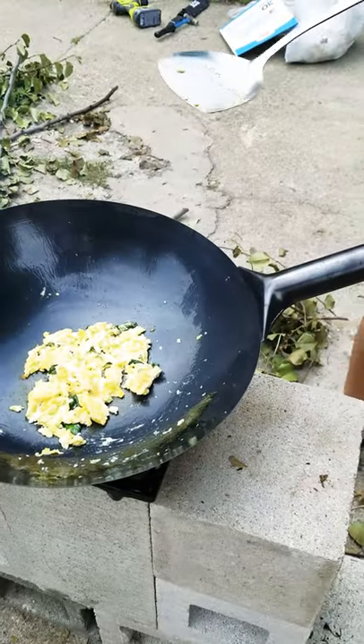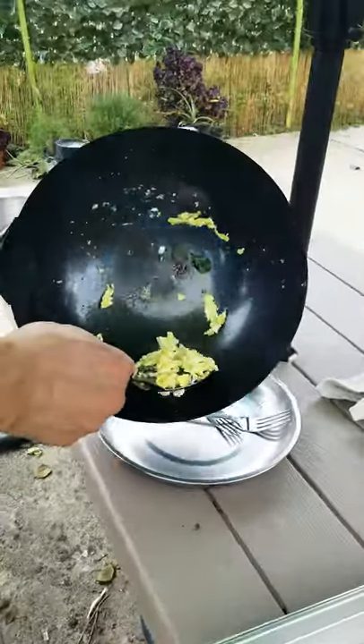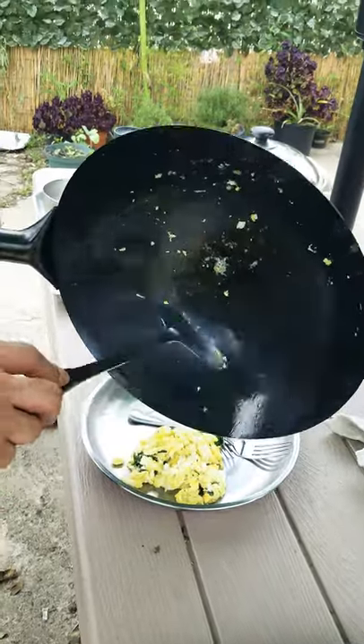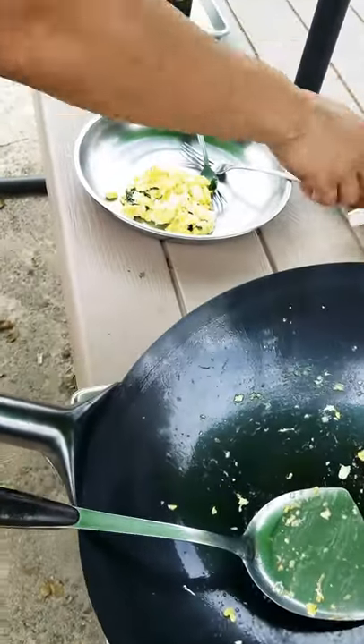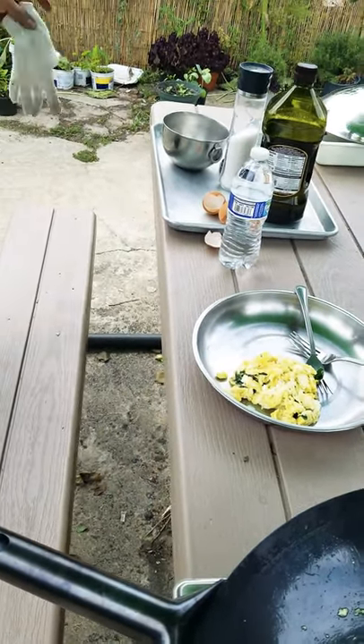All right, that is it — some scrambled eggs.